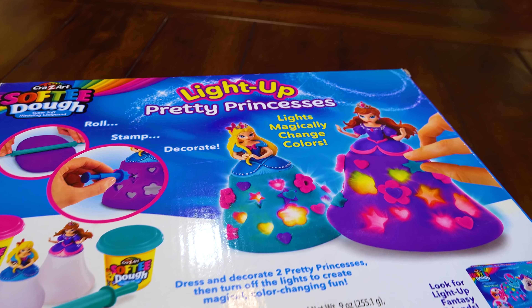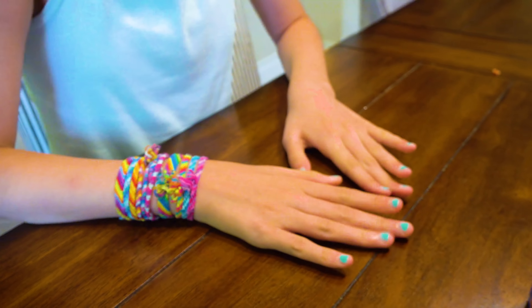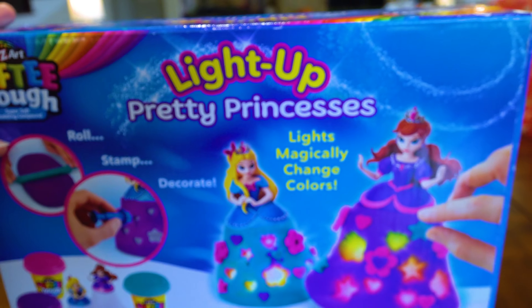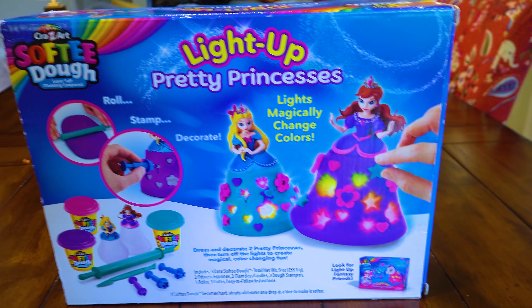We went to Kid2Kid and look at this beautiful stuff we found. I'm so happy you guys are here. I get to finally do the girly things of my past. So what is this? We got it at Kid2Kid. It was like five bucks and we're like, we cannot resist. You all ready to do this? Yeah, let's open it.